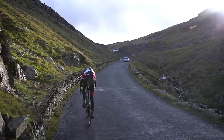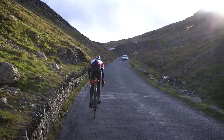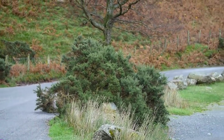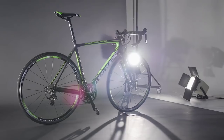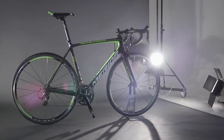Hop on it and you will instantly want to take to the hills. Get out of the saddle and the Scultura darts like an Alpine Ibex on sharp gradients, but it's equally proficient tearing down them. The superb handling results from a shorter wheelbase and lowered centre of gravity — the bottom bracket is actually 5mm lower than Merida's Reacto aero bike.